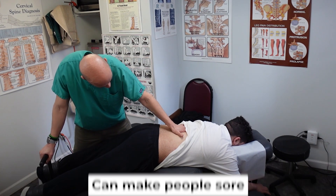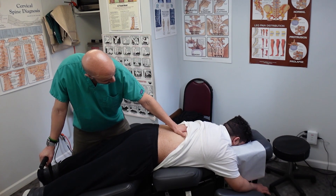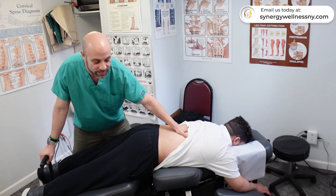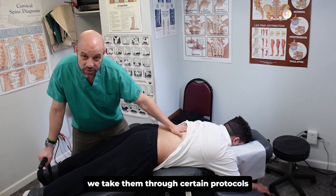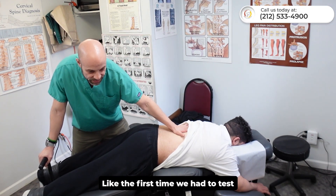This is such a gentle motion, but it can make people sore. We did this last time — were you sore afterwards? Yeah. So it's such a gentle motion and you would think, how can that possibly make anybody sore? But it does. So we go easy the first few times and take them through certain protocols.